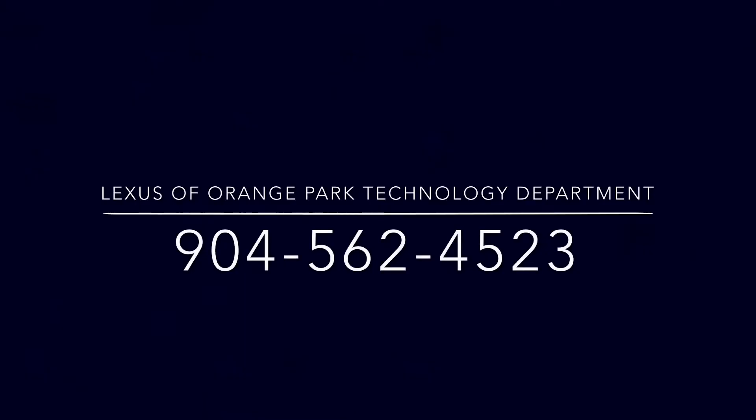If you have any questions, please call us, email us at LexusTechnology at PhillipsAuto.com, Zoom us, or stop by today. Also, don't forget to like this video and subscribe for more weekly Lexus Technology content.